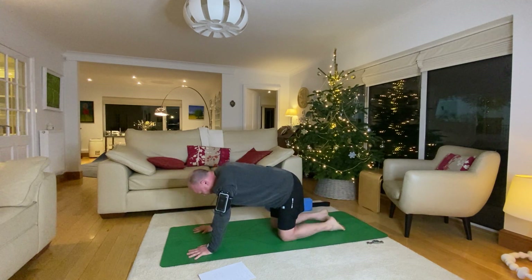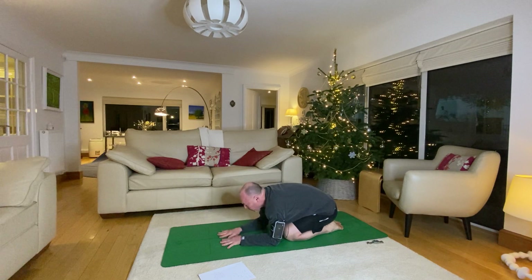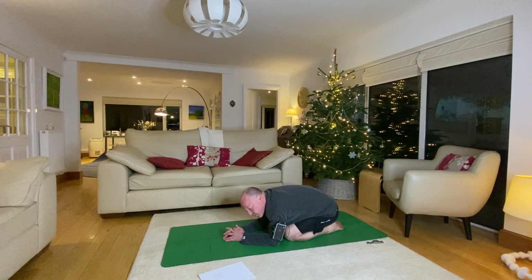Come into tabletop, bum back to heels, come back into child pose. Take a few moments, soften through your whole belly and back, breathe nice and steadily. Really feel the expansion of your lungs into your thighs. Beautiful.